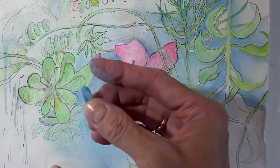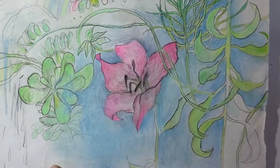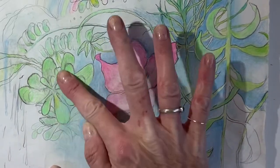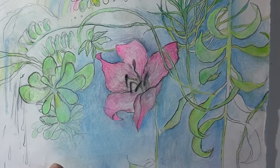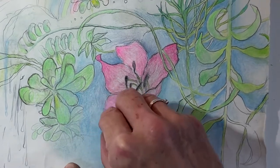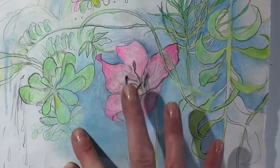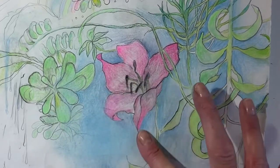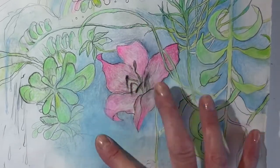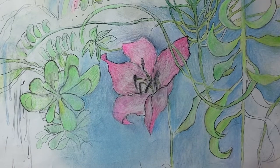The pastel going on top of the colored pencil just sort of sits there — let me show you what I mean. I'll take the pastel — this area is obviously colored pencil — if I do this and add some pastel, nothing really happens. It doesn't stick the way it did on the white space. So this only works one way: you can use colored pencil on top of pastel, but not the other way around.